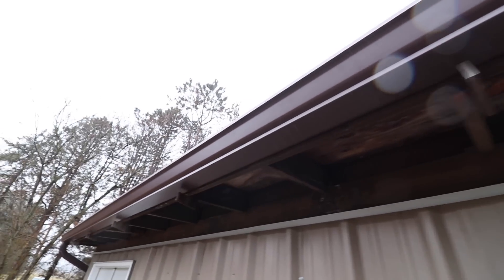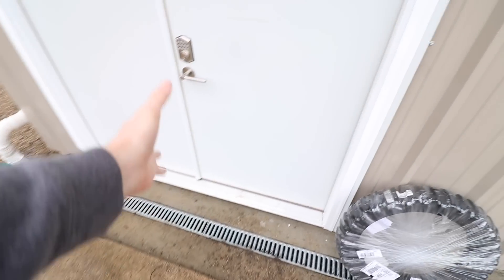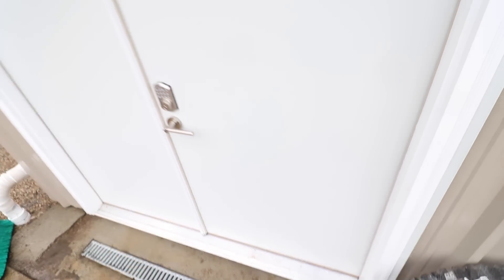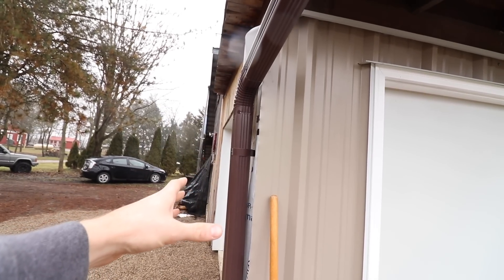Check out the new gutter — finally got a seamless gutter. No more water leaking. It was dripping right down in front of the door, actually getting on the door, and the water was running down underneath the seal. So we don't have to worry about that anymore. We're supposed to get a lot of rain in the next couple weeks, so I'm happy. I still need to finish trimming this corner here.